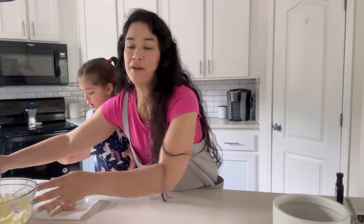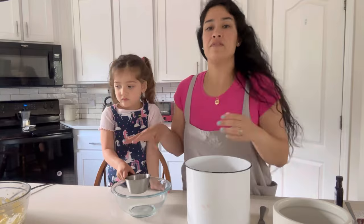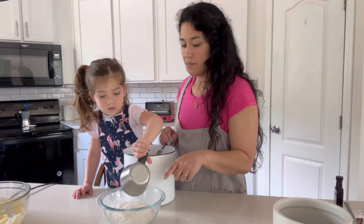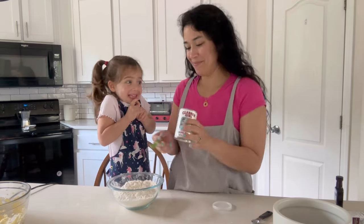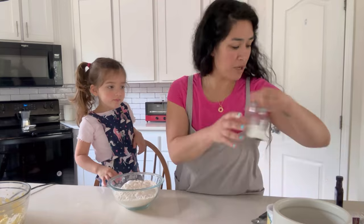All right, we're going to set it aside. We're going to get a smaller bowl, and we're going to put three cups of flour. We're going to do a teaspoon of baking powder. Good job. And then we're going to do half a teaspoon of salt.